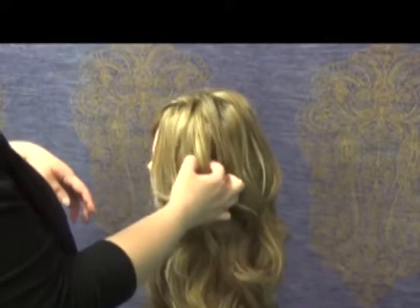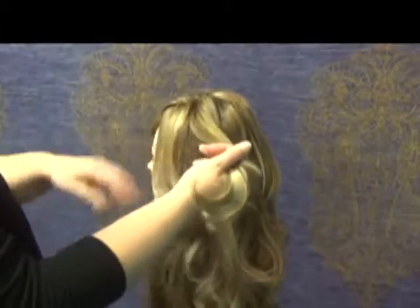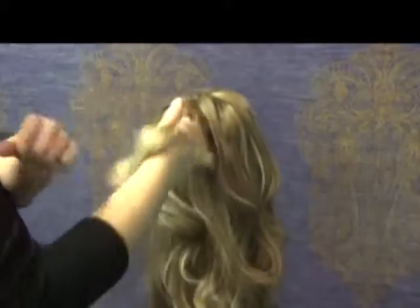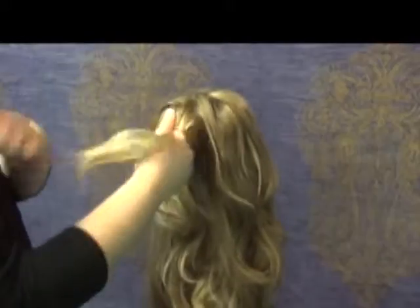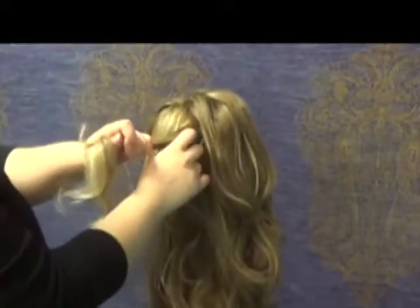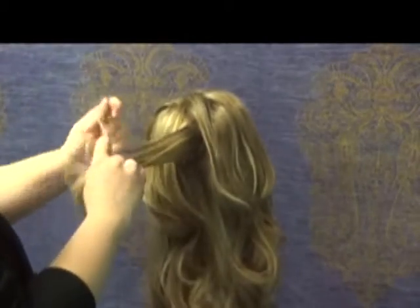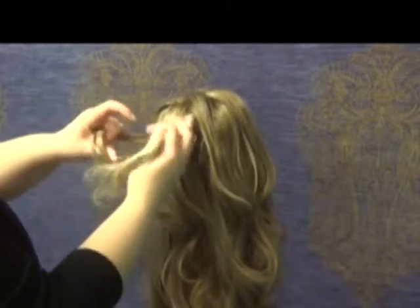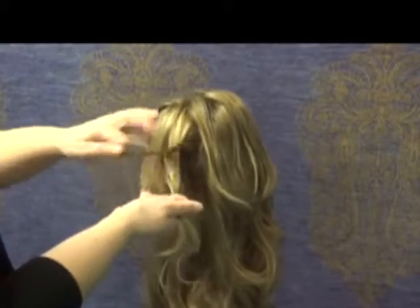Where you want to put your braid is right above where your ear would be. You don't want a thick piece, so take a smaller section and do a regular three-strand braid — that's all you need — and just braid it all the way down.